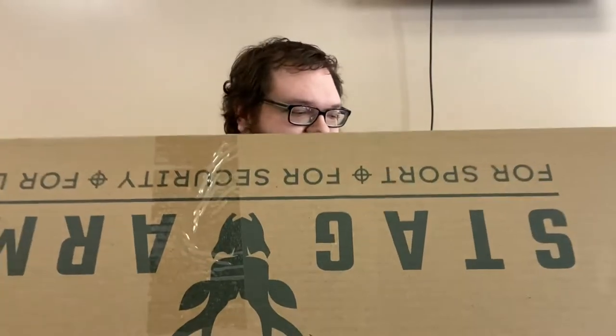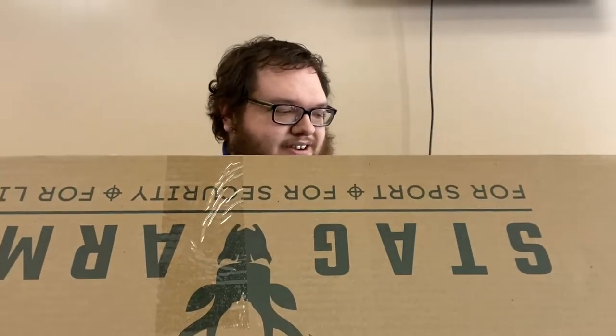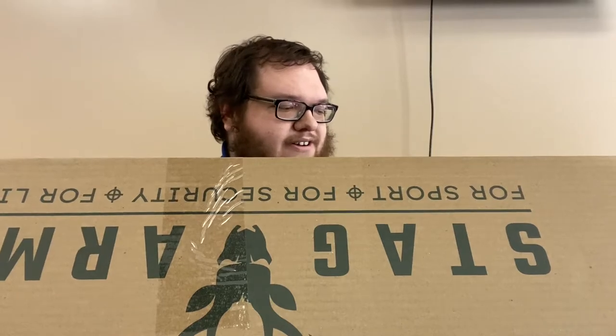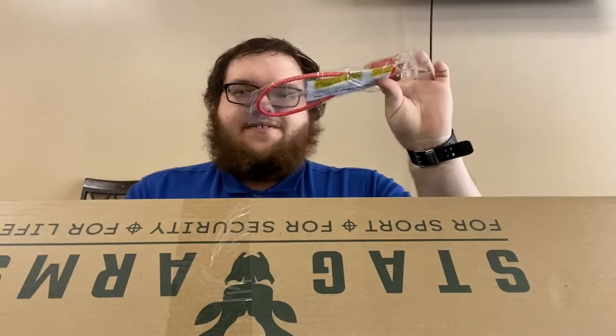We've got it here, new in box from Stag Arms. We have the loaded chamber indicator here that already came out of the gun — ships with it in there, I already took that out. We have a gun lock here as required by law.